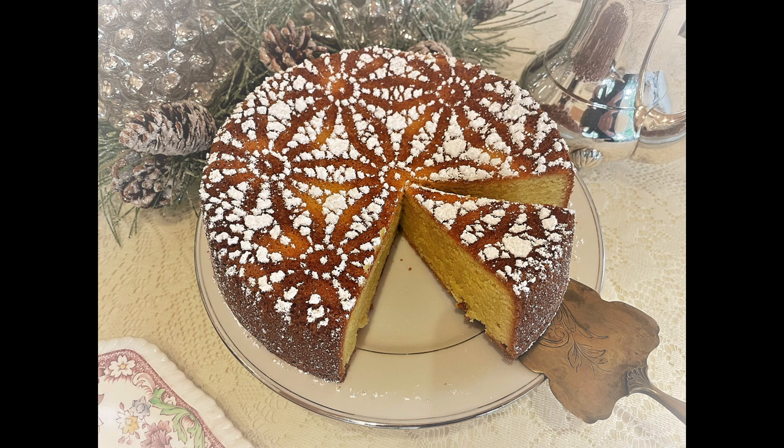Today we are bringing you a French cake recipe that has been around for centuries. Hello and welcome to another Vintage Day.